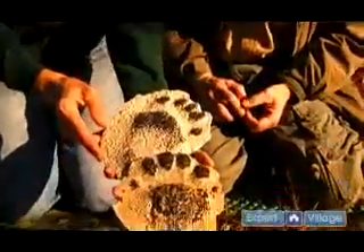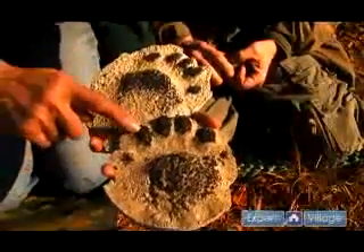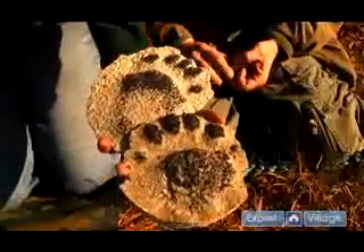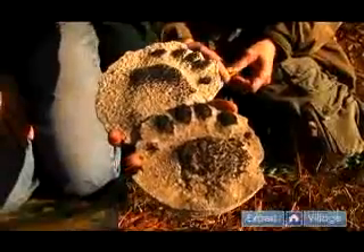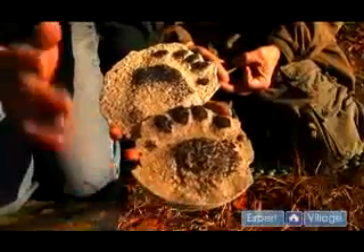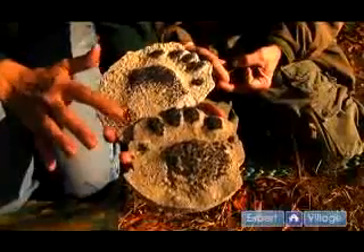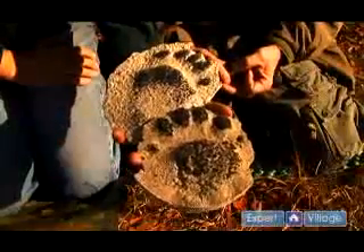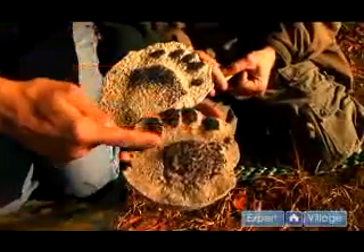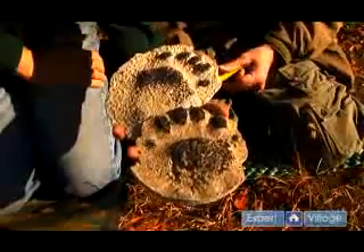The black bear is a large member of the carnivore order and it has five toes both on the front foot and on the hind foot as well. One of the features to distinguish front feet from hind feet in the black bear is that on the hind foot the heel pad oftentimes registers, sometimes just as a dot but sometimes connected to the palm pad. The negative space in between the toes and the palm pad makes a C shape, and sometimes you will get the claws to register but not always.